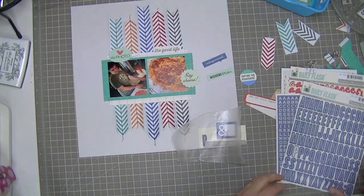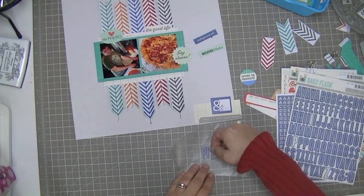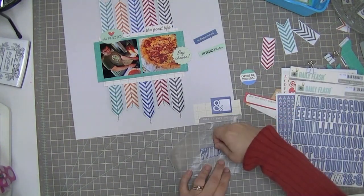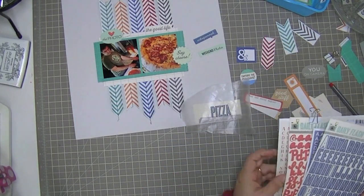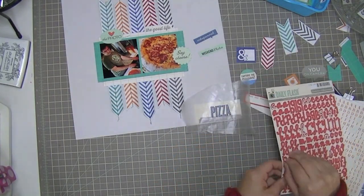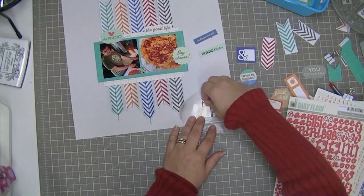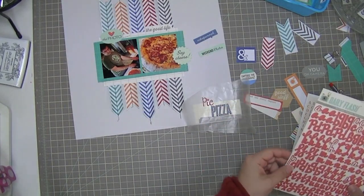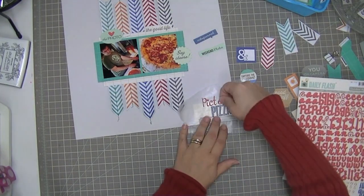So I took out some embellishments just in case I want to embellish around the title, but first I'm going to get all the letters put on this piece of wax paper so I can play around with the placement. These are letter stickers that came in the kit — I think every single thing on this layout came from the kit, and it's the It's My Life kit from Scraptastic. And so the title of this is going to be Pictou County Pizza.